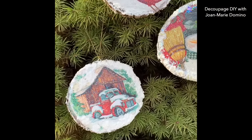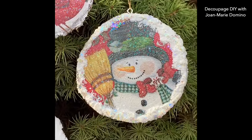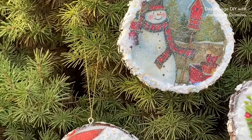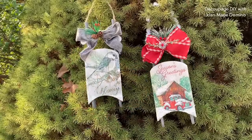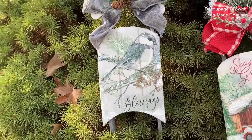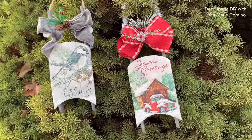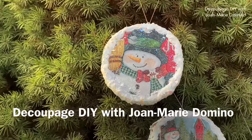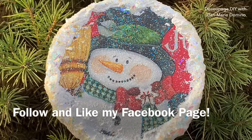Here's a look at my finished projects. These are the beautiful wood slices I did with napkins and Mod Podge, and then I added all that fake snow and the glitter - they came out so pretty. We also did these beautiful sleds; I did two for you and took you step by step as I usually do. I even showed you a couple of new products that I absolutely love. If you enjoyed this video and want to see more like this, please subscribe to Decoupage DIY with Jo Marie Domino, and follow and like me on Facebook where you'll see more of my Decoupage DIYs.